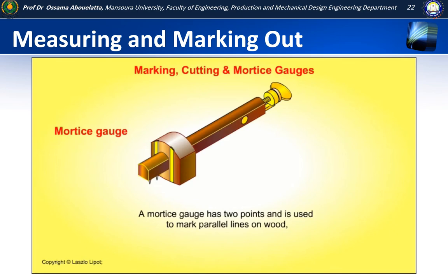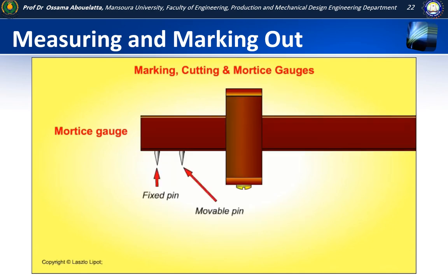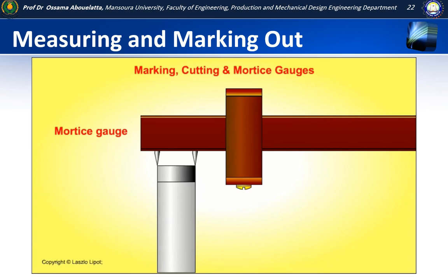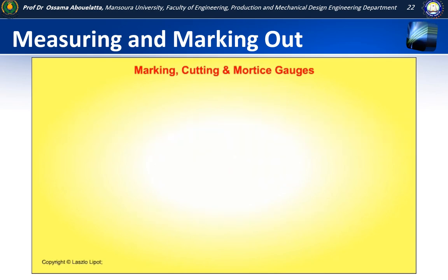A mortise gauge has two points and it is used to mark parallel lines on wood, especially when marking out the mortises and tenons for mortise and tenon joints. The pins are first set to the width of the chisel that will be used to cut the mortise. Then the guide is adjusted so that the lines will be marked the correct distance from the edge of the timber.